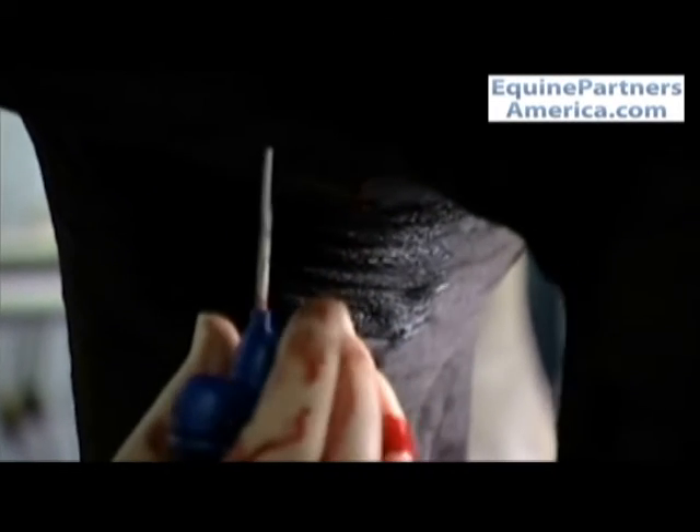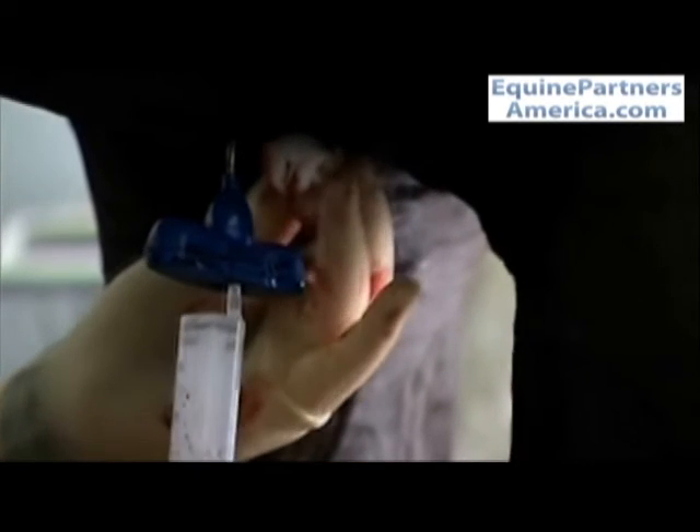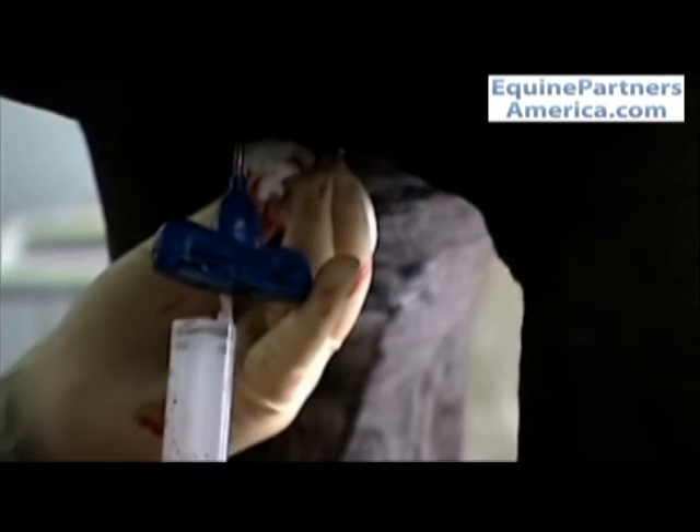Having aspirated bone marrow from one sternebra, the needle is then introduced into the next, more cranial sternebra in order to obtain bone marrow from that site also. This ensures that we have ample bone marrow from which to culture the cells.